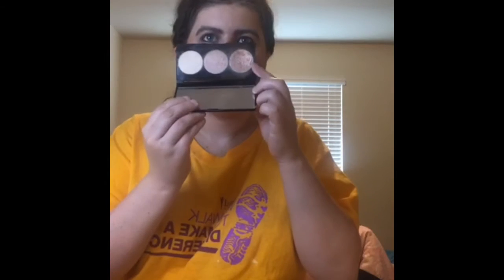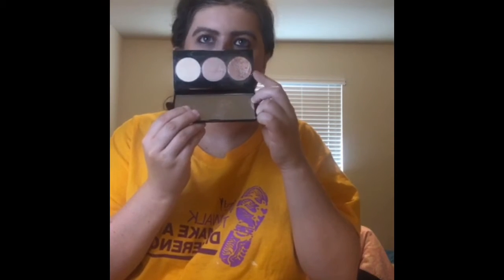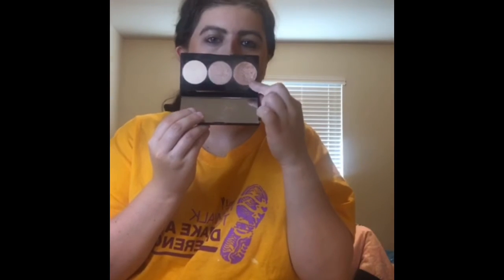So now I use my Smashbox highlighter. When I really go through my highlighters I cycle through them one by one. And now I want to use my Marc Jacobs palette — I'm going to use this one for my entire eyelid.